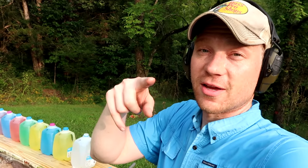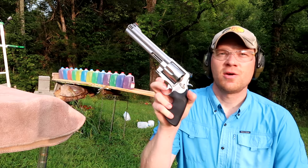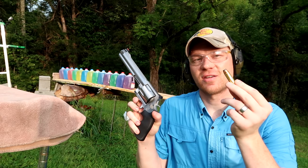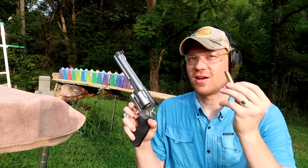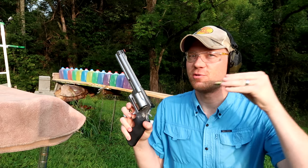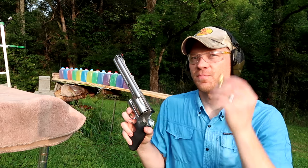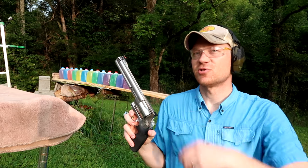Let me go grab a whole bunch more jugs and we're going to try this shot again. Here we go again with the 500 Magnum, 400 grain bullet. Let's see if we can shoot a little bit straighter and try to catch these soft points. I knew it was going to be hard, but if we shoot on the same parallel as the center of these jugs, I think we can catch this bullet. Let's try it again.